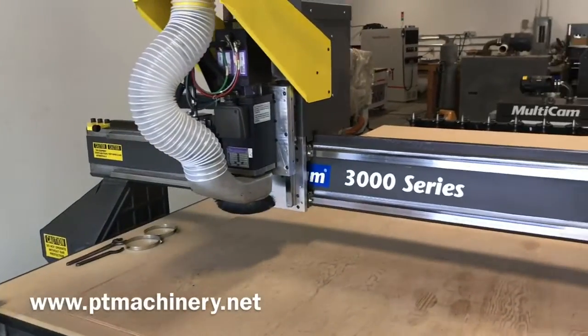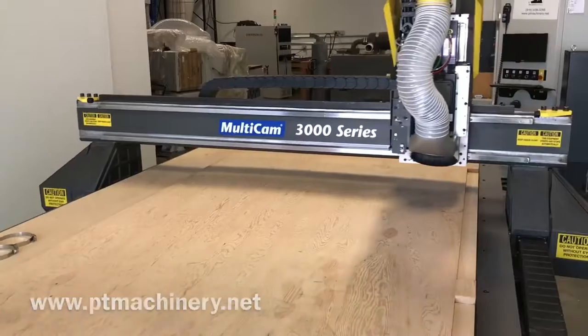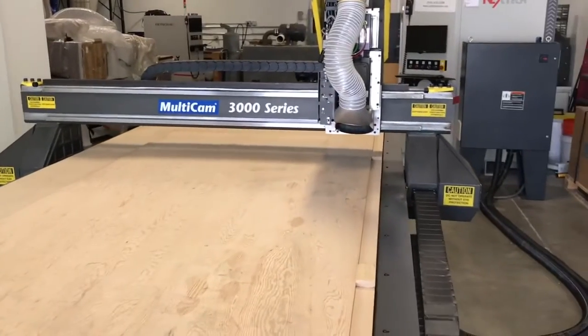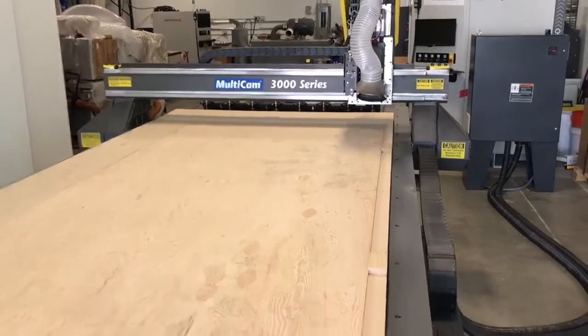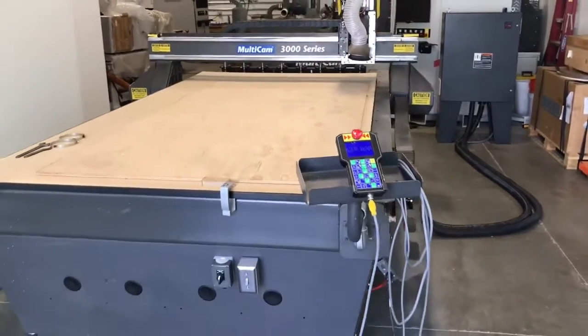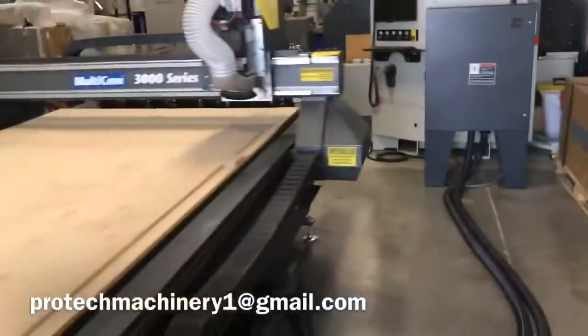One of the reasons why it is so clean is because it was in a one-man shop, very well maintained. In fact, I sold this machine new to the customer. I did the initial training, installation, and setup, so I know this machine very well. And that's why I'm so confident offering it now on the used market.